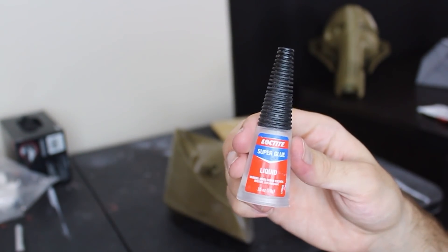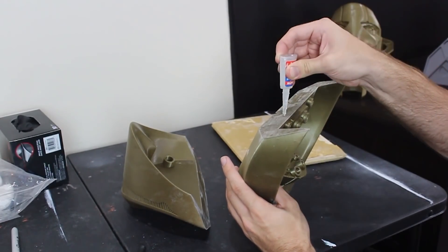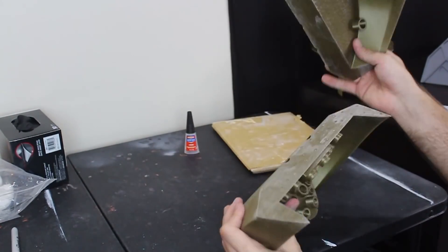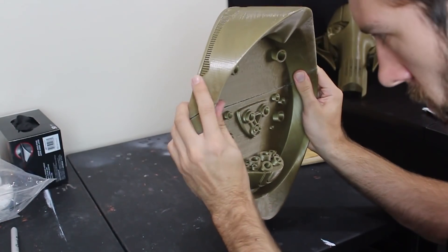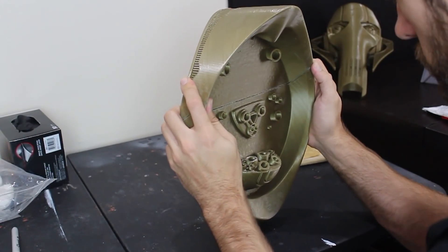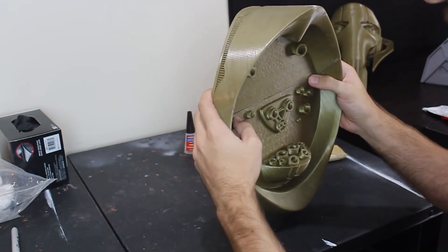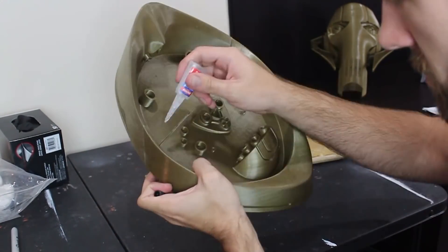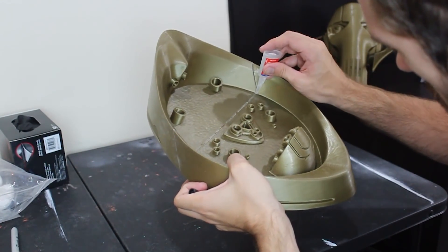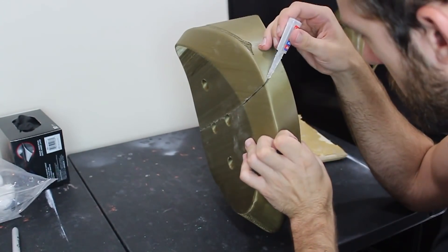Once we've sanded both edges, we're going to grab some cyanoacrylate super glue — this stuff is very fast-acting and should hold both pieces together very well. Apply just a few drops on the edge and then hold the two pieces together; it should only take about a minute or two to get a pretty good hold. Keep it as flush as possible. Once it's held together well, add a few more drops around the edges just to be sure.